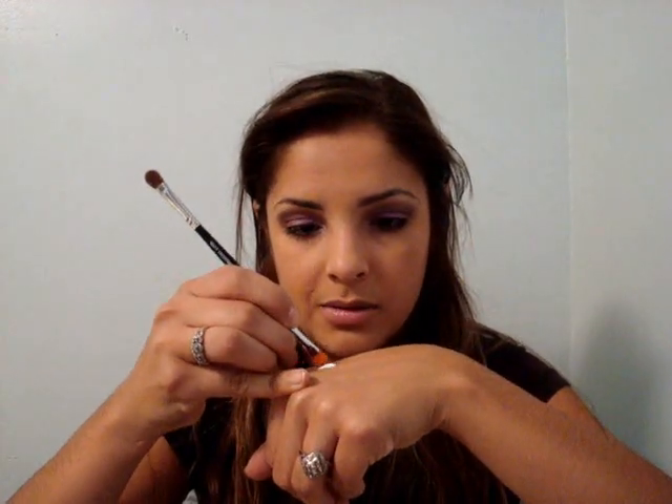Now I'm going to get some glitter — some purple glitter. This one's called Mysterious Eel, it's really pretty. Put a little bit of glue on the back of my hand, then dip it in the glue lightly, and just make a line as if I'm putting on eyeliner, dip it in the glitter, and just pack it on.